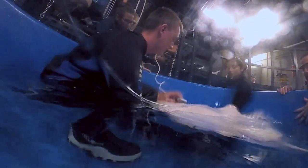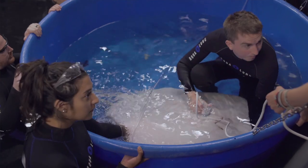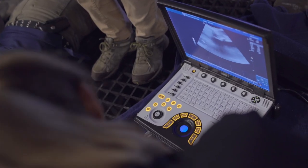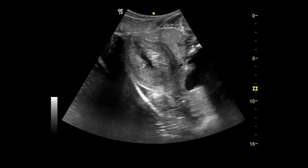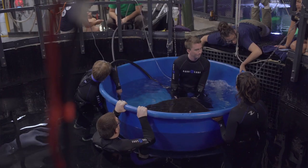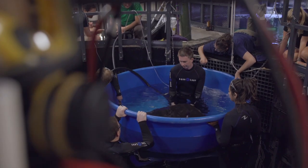Following the blood draw, we did a full body ultrasound, and with that we can look at all of her organs. We especially focus on the reproductive tract with these girls — particularly with older females, they're prone to some reproductive disorders, so we want to make sure she's good and healthy. From the full physical exam and the ultrasound, we'll wait and see on the blood work, but everything so far she looks in perfect health.